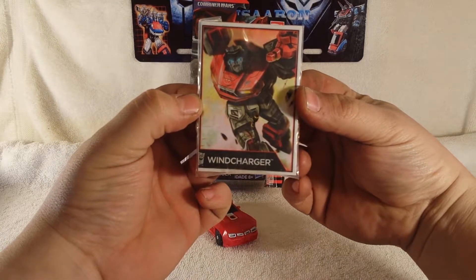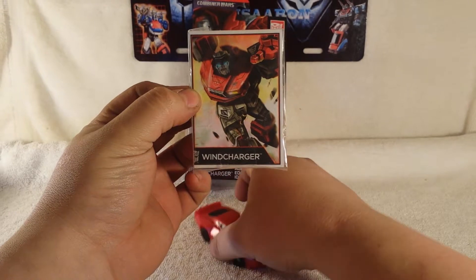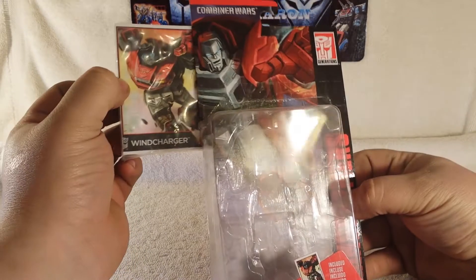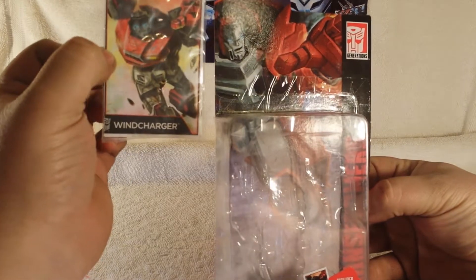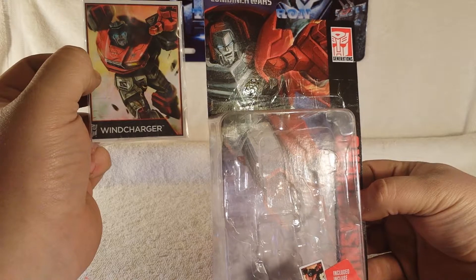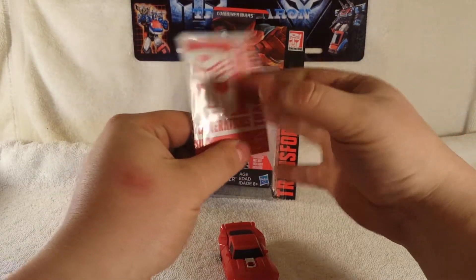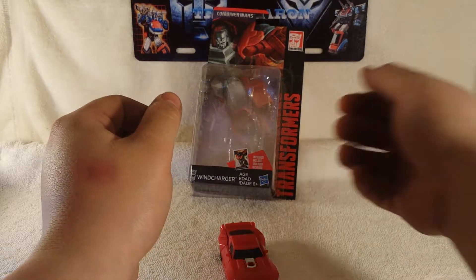It comes with a nice collector card — Wind Charger looking like he's ready to kill you. But look at the box art and look at the card — completely different looking. It's like, hey, my name should have been Sideswipe. Regular Generations cardboard collector card which is nice.